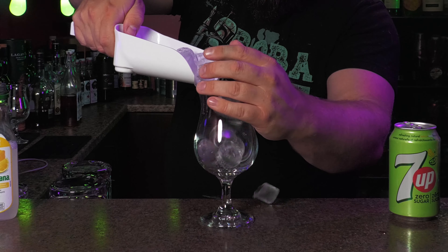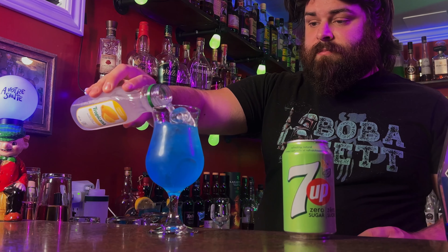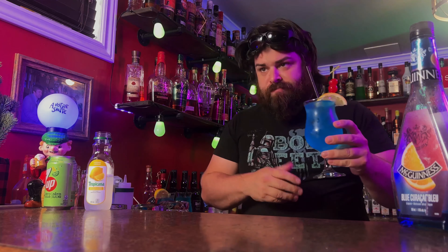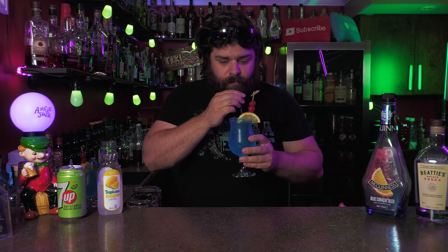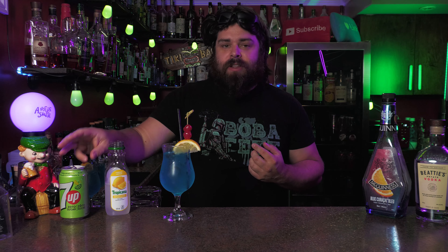But what if we combine both and make the ultimate Blue Lagoon? Here it is — the hybrid Blue Lagoon. We've got a mix of both styles of lemonade: the lemonade juice and then the lemon-lime soda. It's got that wonderful, really bright lemon flavor from the classic American style lemonade, but it also has the fizziness, the bubbles, from the lemon-lime soda.